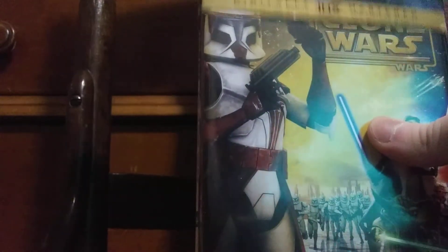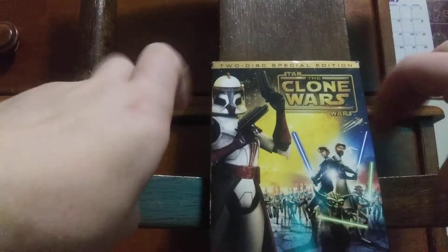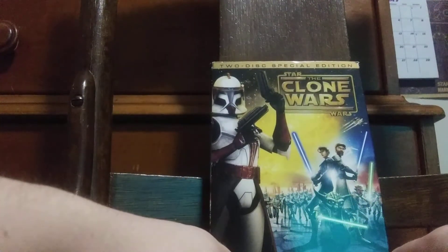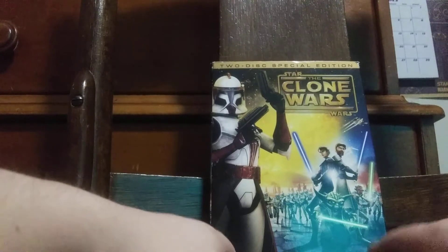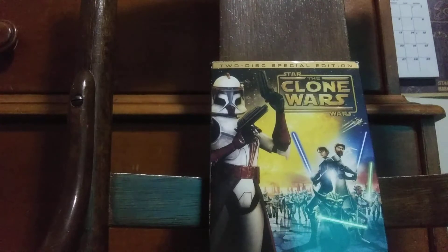This one came out in theaters back in 2008, and then the series aired on Cartoon Network. Season 6, The Lost Missions, aired as a Netflix exclusive. And now I'm excited for season 7 on Disney+. Tell me guys, are you excited for the final season of the Clone Wars? I am.